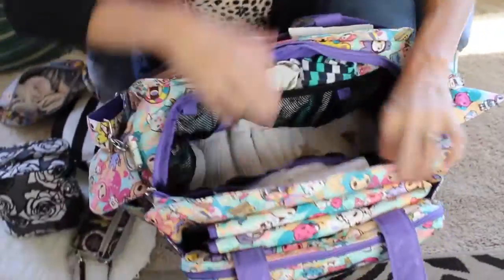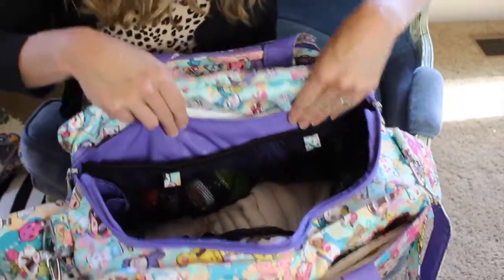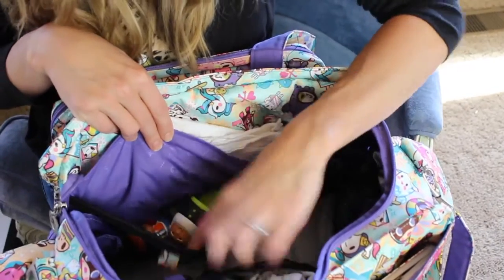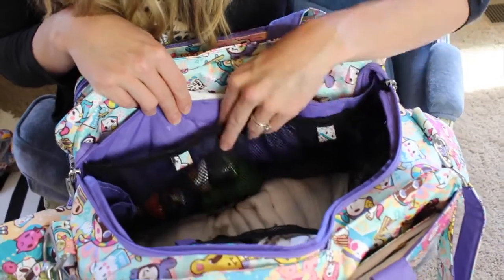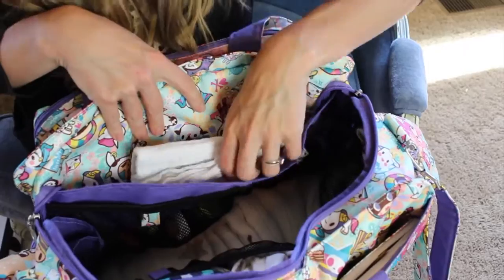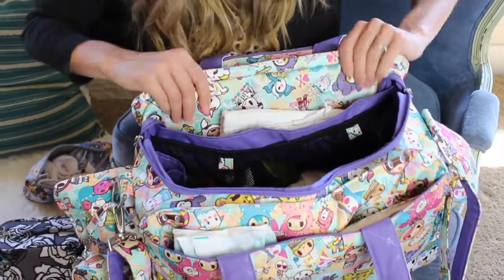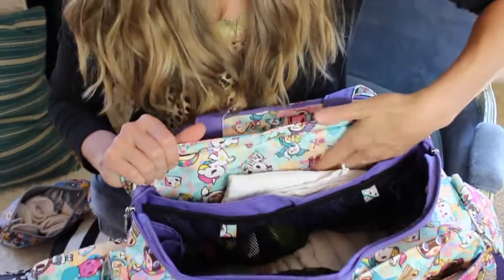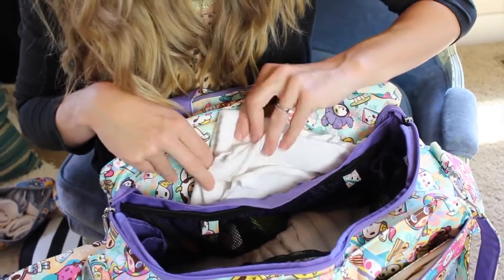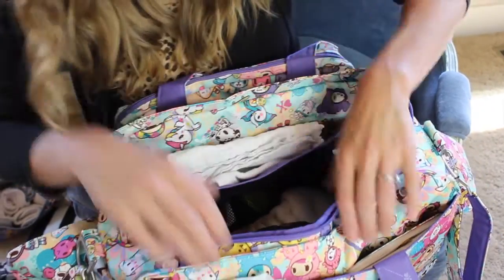On the technically front of the bag there are two more mesh pockets. In one I have some toys for the toddler. On the other side there's nothing — more room to spare. There is also the pocket where I previously tucked the flap, and in here I have a couple of burp rags because you need a lot of those with a newborn.